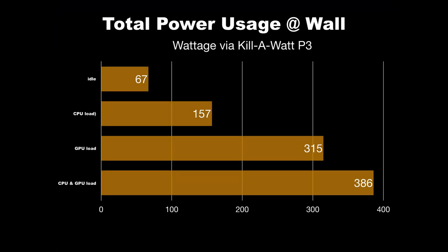Here we have total power usage at the wall according to our Kill-A-Watt P3 power meter. This power supply is quite overkill for what we're using it for, but I wanted braided cables and wanted to take advantage of the zero RPM fan mode at up to 300W power draw, which makes this an extremely quiet build at idle or during basic non-GPU and non-CPU intensive tasks.